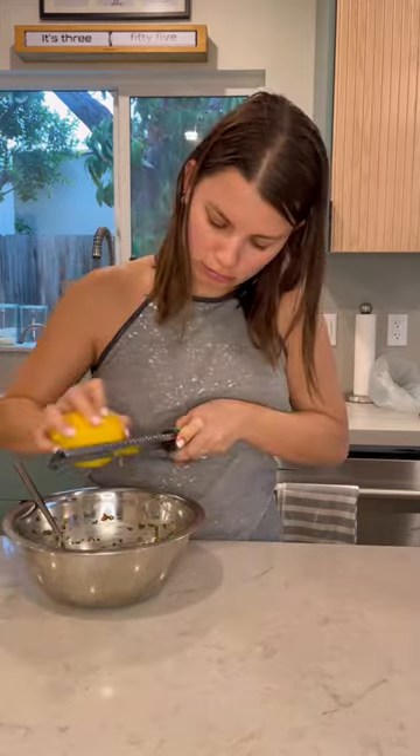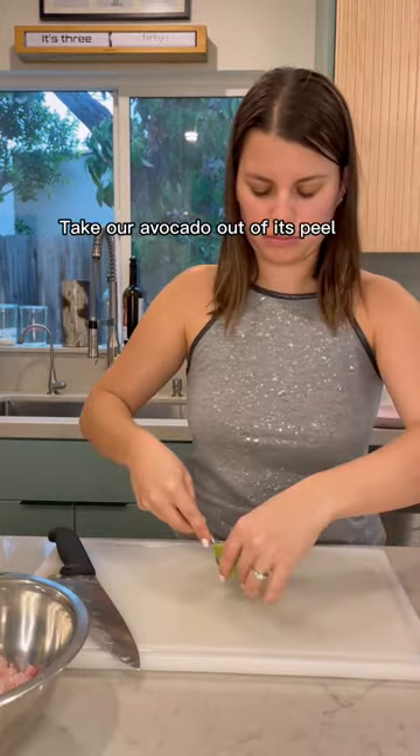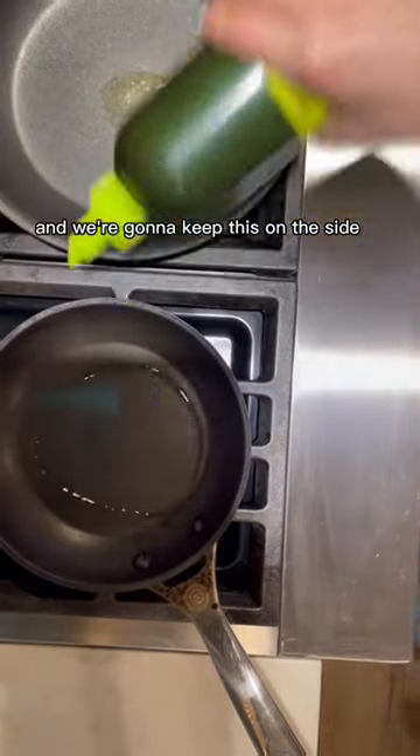I needed to add some more lemon, and I added some lemon zest. It should look something like this. Take our avocado out of its peel and slice it into small slices, and we're gonna keep this on the side.